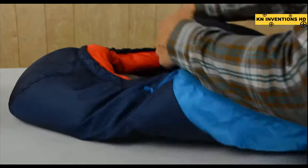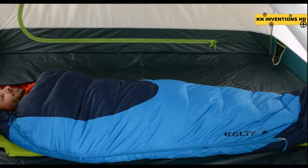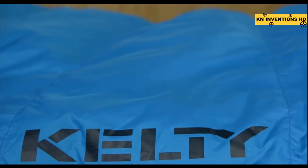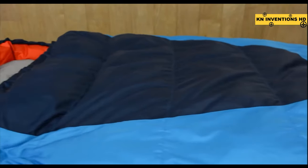Our Cosmic line features 600 fill hydrophobic dry down insulation which repels moisture, dries fast if wet, and retains loft keeping you warmer longer. This masterfully crafted Dream Maker features a 50 denier down-proof ripstop shell and a 50 denier taffeta liner that are stitched together with a quilt-through construction to eliminate cold spots.